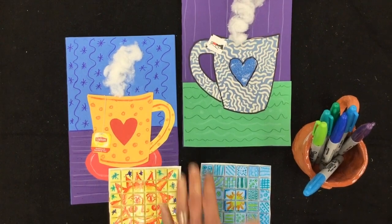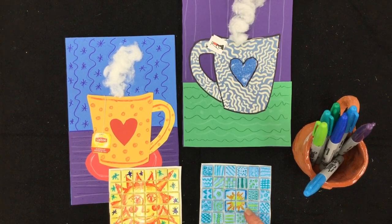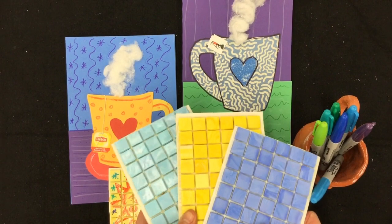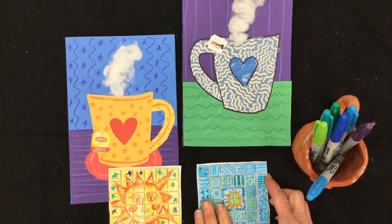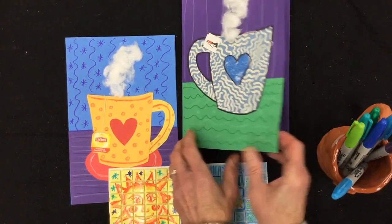Okay, so now that your cards are all made, it's time to make a mug mat to go with it. So the first thing you have to do is pick out which colors you like the best. You'll need a little square of tiles and some Sharpie markers. So let's get started.